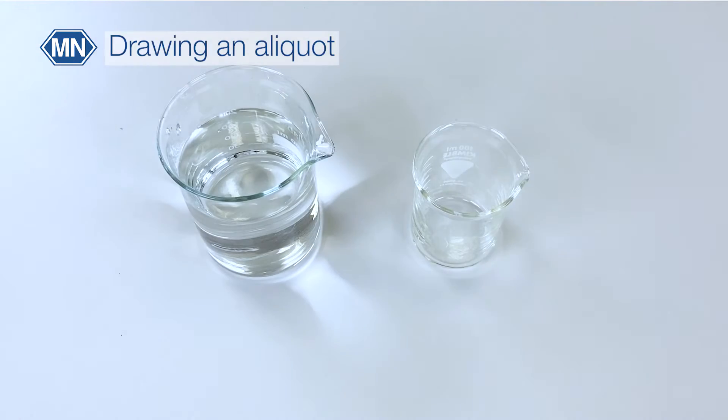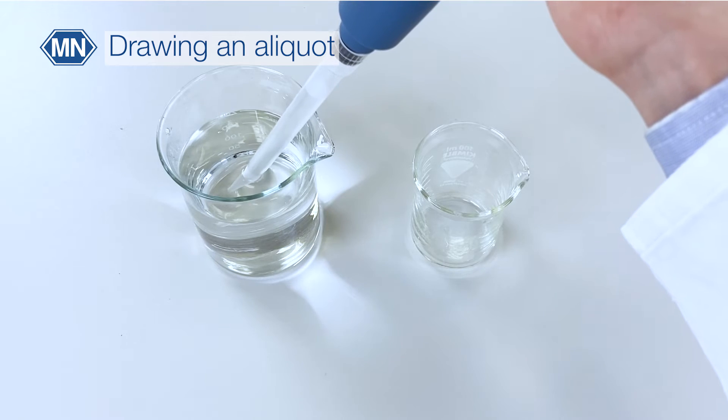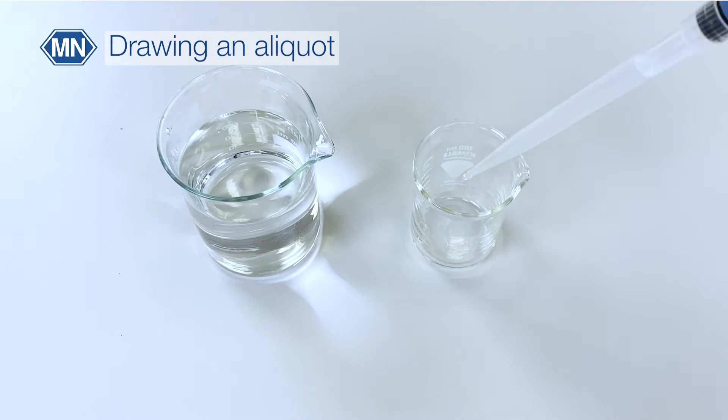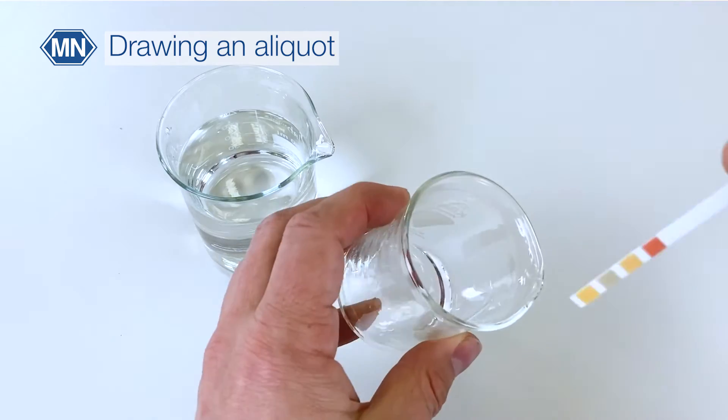In general, the best practice is to draw an aliquot of the sample and then test the pH in this aliquot.